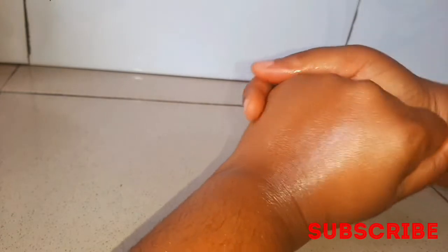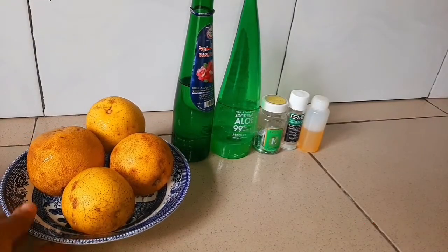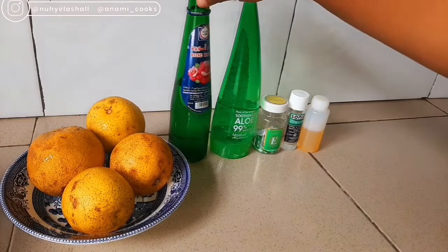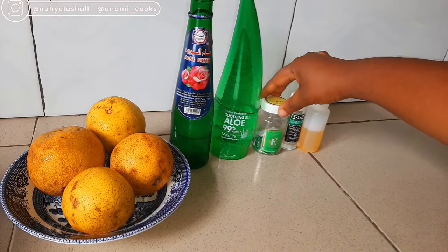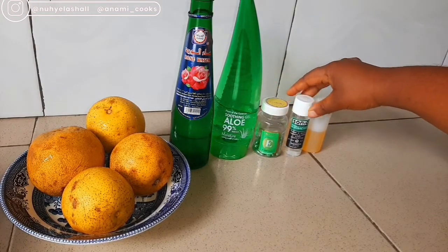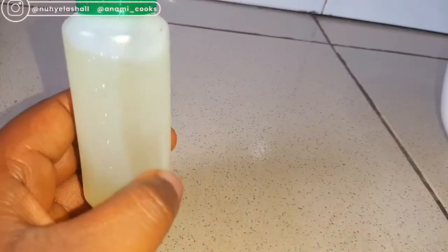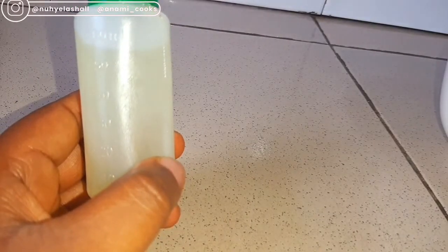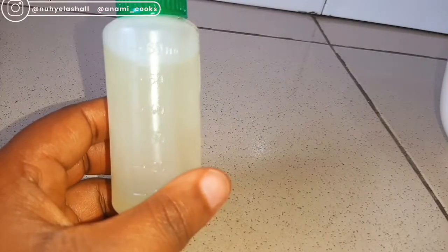If you're not subscribed to my channel, please subscribe and give me a thumbs up. So let me introduce you to the ingredients for making this lotion. I'm going to need four oranges, rose water, aloe vera gel, vitamin E oil capsules, glycerin, carrot oil — I have a recipe for carrot oil, I'll leave it in the card above — and I'll also be using a liquid preservative, which you can get from organic skincare sellers.